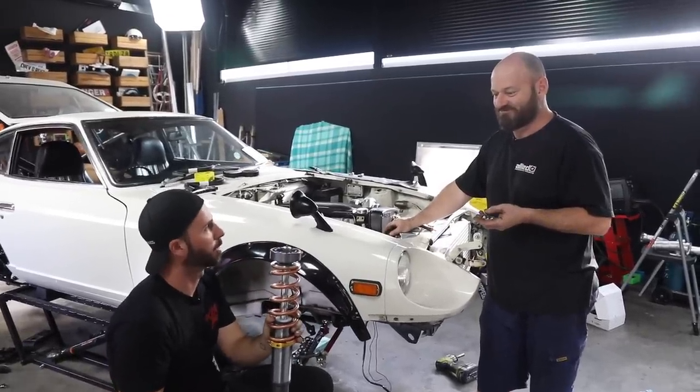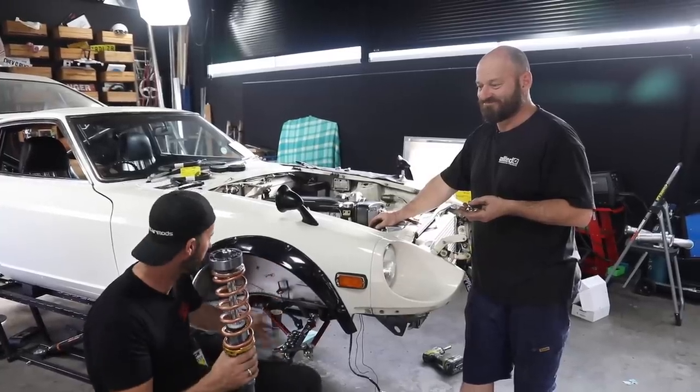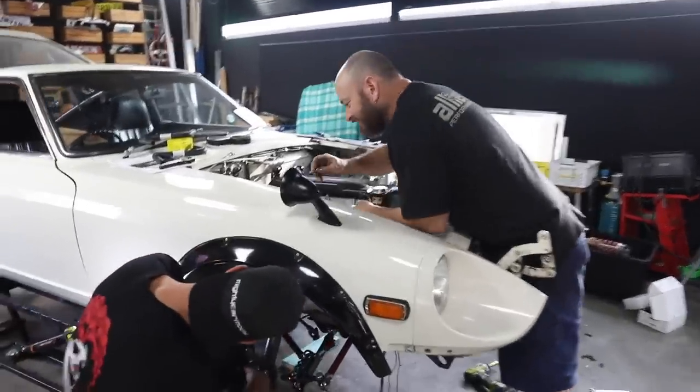This feels like the last bit — though it's not the last bit at all, there's still so much to do. But it feels like it because all of this is the architecture required for the coilovers to go in. Let's just do it, start attaching things, offer it up — and then we can do brakes.